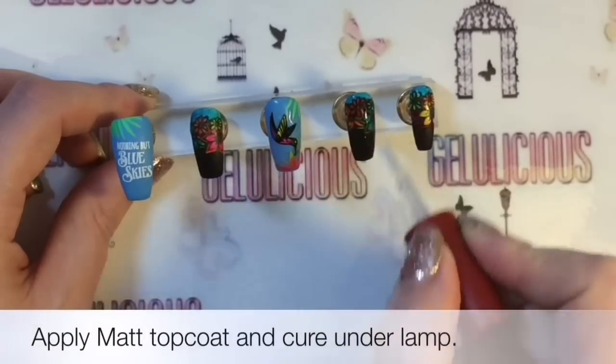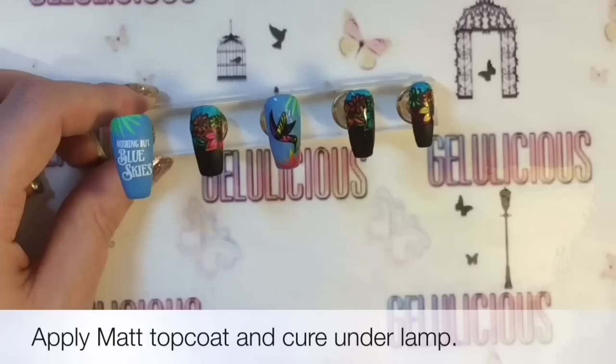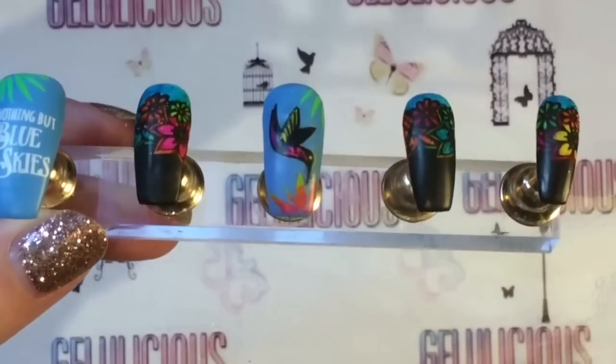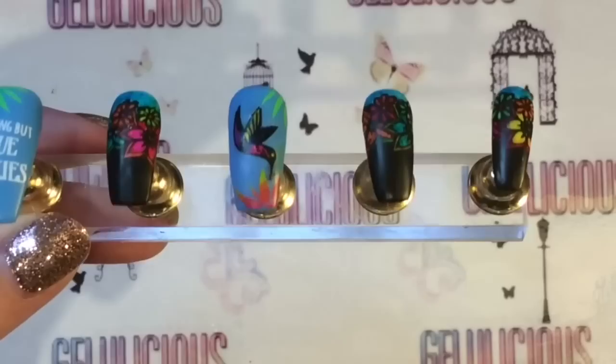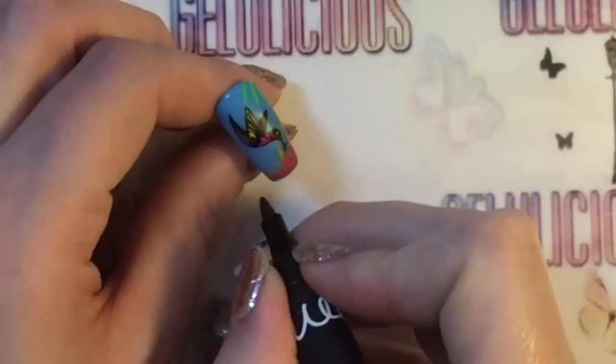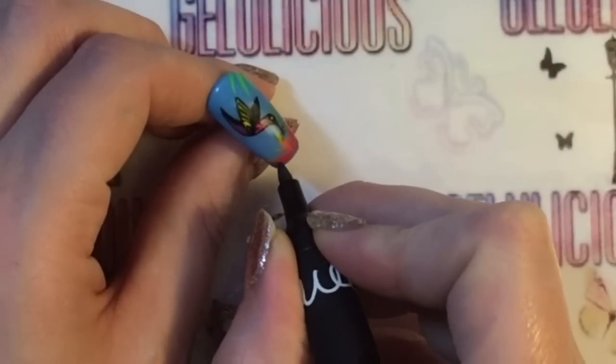That's the design done. I'm pretty sure I've heard that with Sharpies you're meant to apply a matte top coat first before you apply a glossy - so that's what I've done with all of these, and as you can see there is no smearing or washing down of the color.